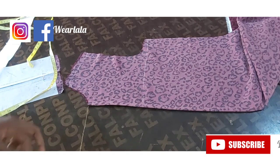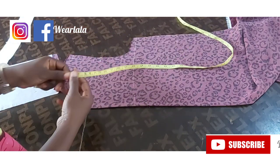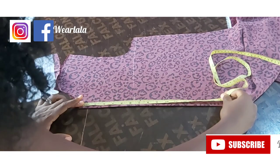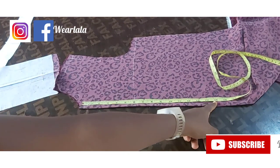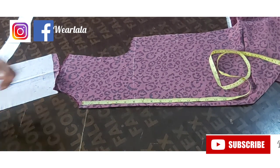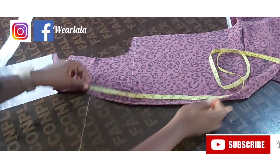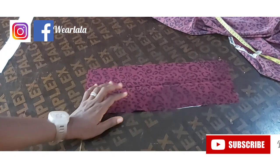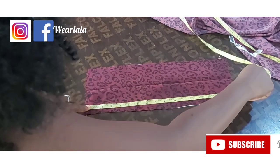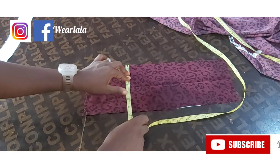Next I'm going to measure the length of my placket. For this dress the placket is really long — I want it to be 15 inches after the neckline, which is way below the waistline. I'll mark my 15 inches where I want the placket to end. For the placket facing, I've already cut it out: the length is 17 inches. The length of the placket marked on the fabric is 15, so you add extra two inches to whatever length you're working with.